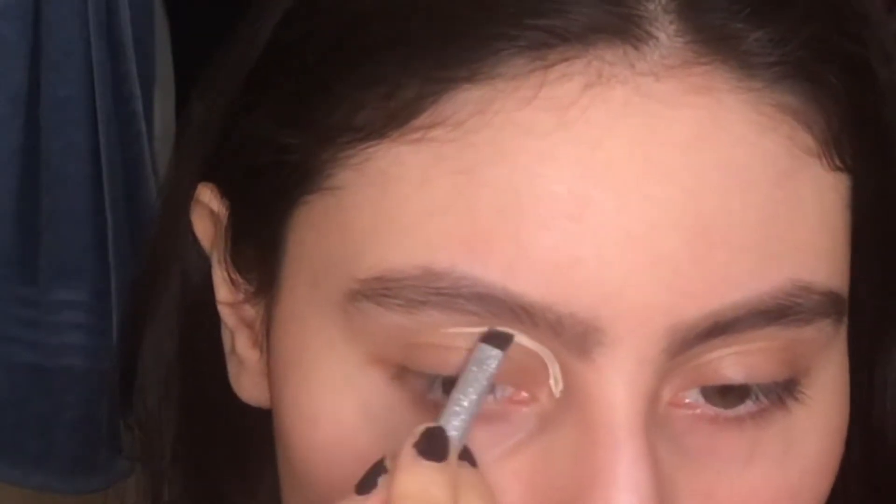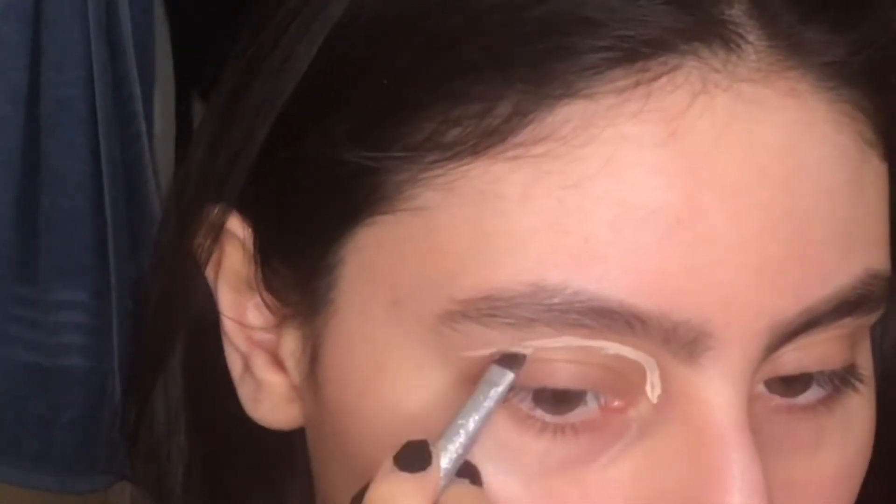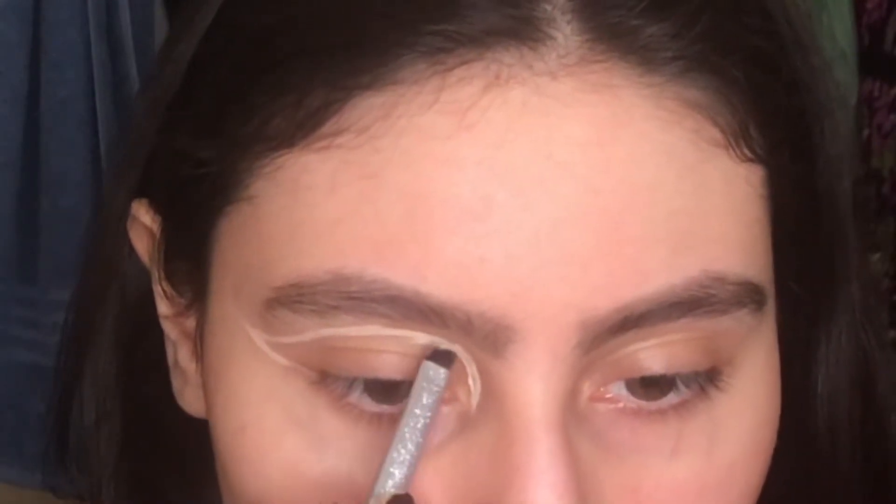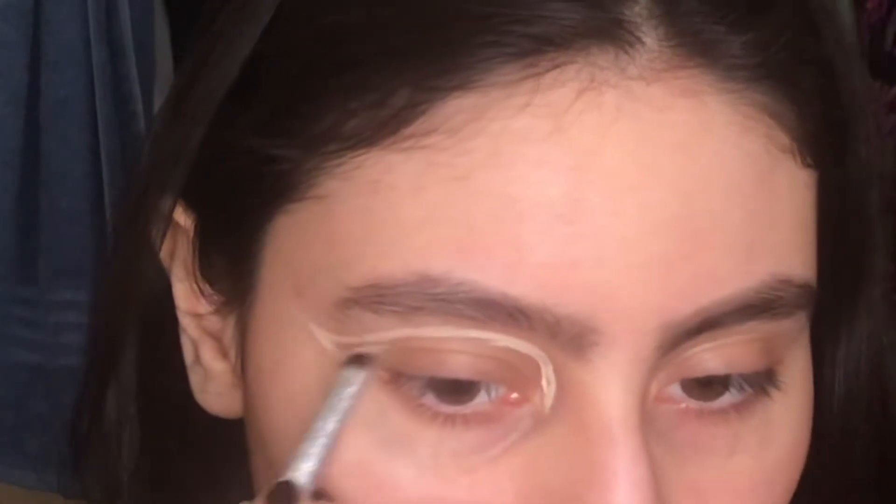I'm gonna start right now. I'm just gonna use concealer to cut the crease — this is an old one, I just use it with an angle brush to start my shape. I start right here, then make a wing, then connect the wing like that, and then I fix it if it's crooked. One eye is slightly smaller and more hooded than the other, so my eye looks are hardly ever even, but that's okay.